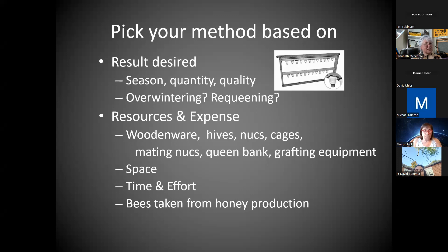Grafting equipment itself isn't the problem — it's all the other woodenware: mating nukes, how are you going to overwinter them, and a certain amount of space, although you can save some with nukes taking up less space. You have taken bees out of honey production. In a short season, if you're going to be pulling resources off your honey production hives, you've given that up. But it's worth the experience — it's worth doing it. Maybe you'd graft every other year and make the next one the big honey year.